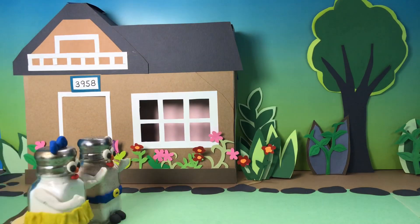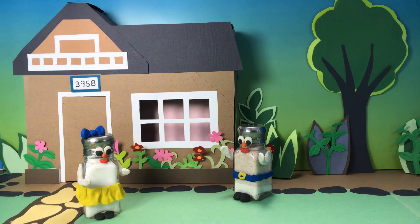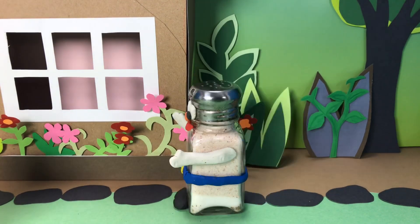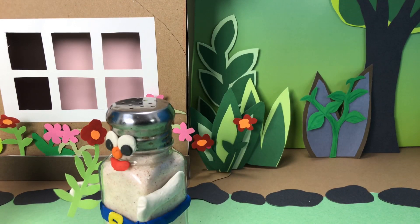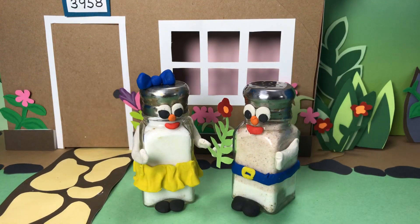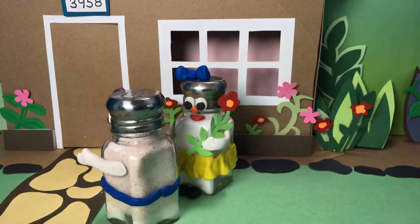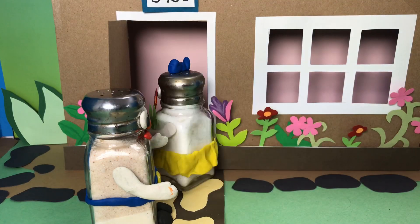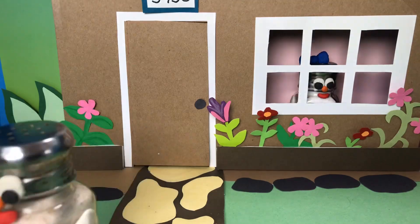This is the house the Salters live in. Michael, Sally, come in for dinner. It's almost ready.